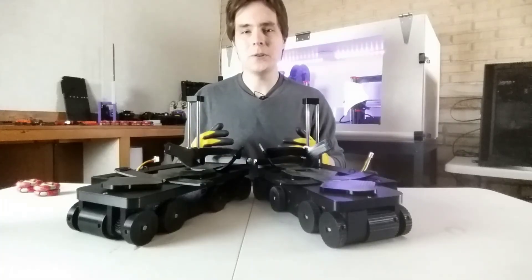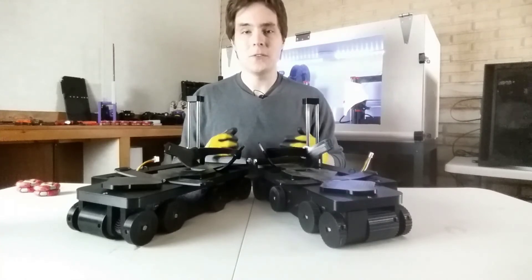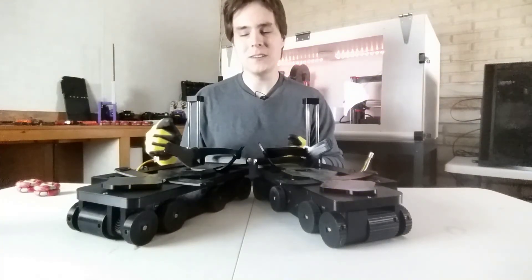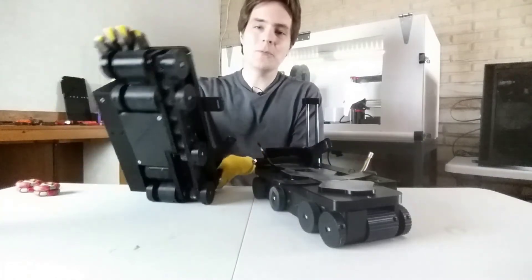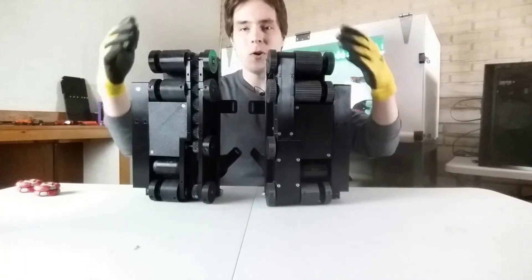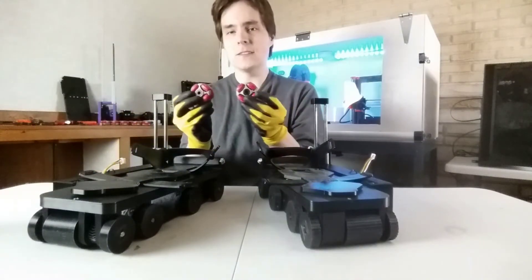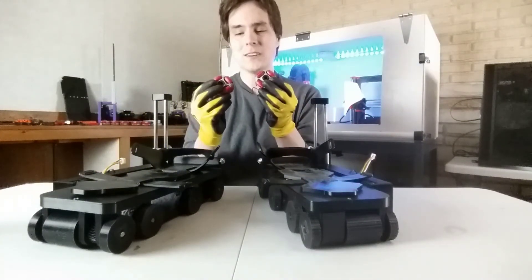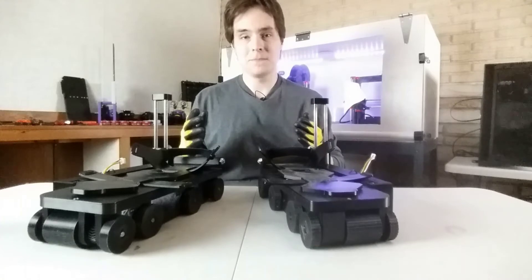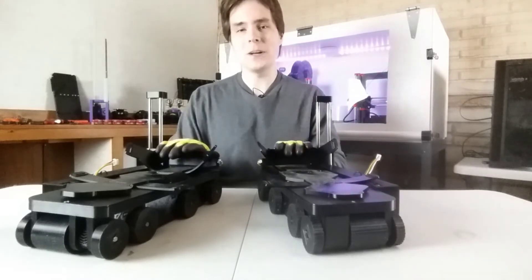These shoes are not omnidirectional — they only go forward and back — but they're much simpler to put together and design, and they're much cheaper. Each shoe only uses one motor and one speed controller. The omnidirectional shoes needed two per shoe. All of the wheels on these shoes — every one of them — I 3D printed, and the material cost for all of these wheels was under ten dollars. Compare that to the omni wheels which are ten dollars each. This is a lot cheaper, and I'm going to get back to the omnidirectional and passive designs, but for now I'll focus on these.